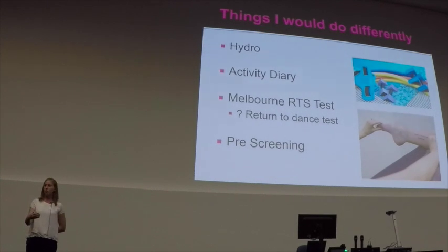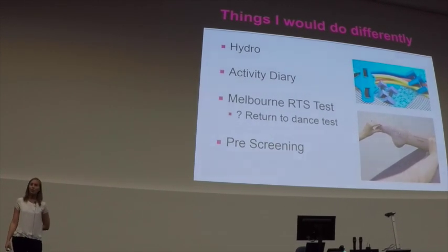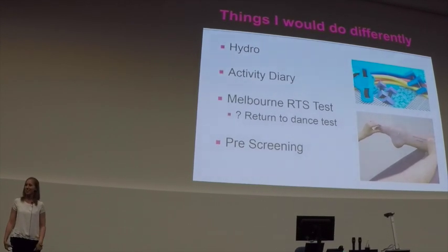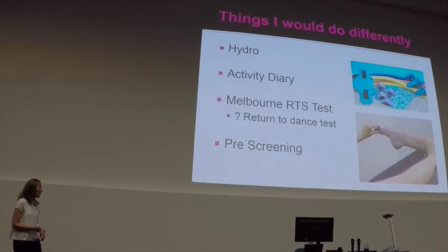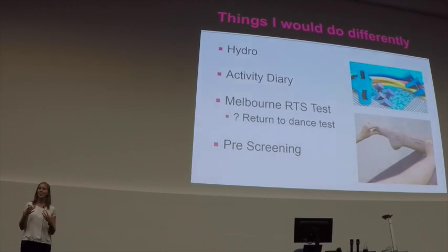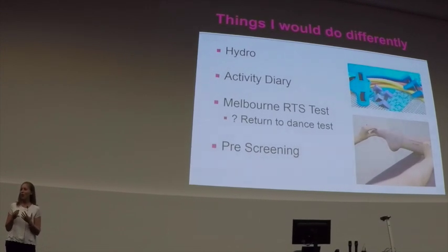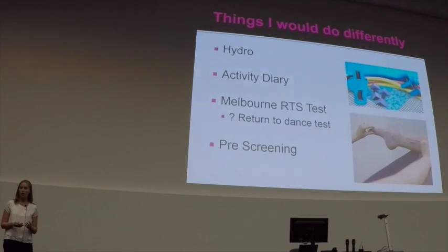Looking at returning to full dance participation, I'd be interested in exploring dance-specific return-to-dance tests and would love to hear if anyone has good ones they use. There is the Melbourne Return to Sport Test which I like, however I think a more dance-specific version would be really interesting — and this raises the question of pre-screening as to whether we could have prevented this injury had she been adequately screened earlier.